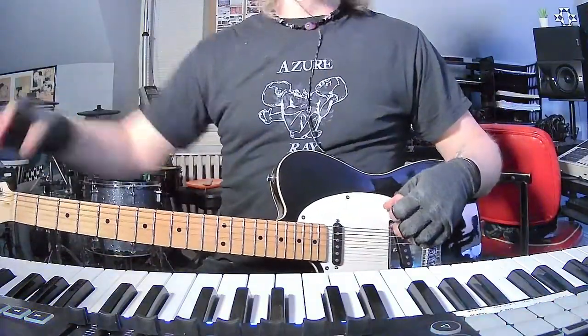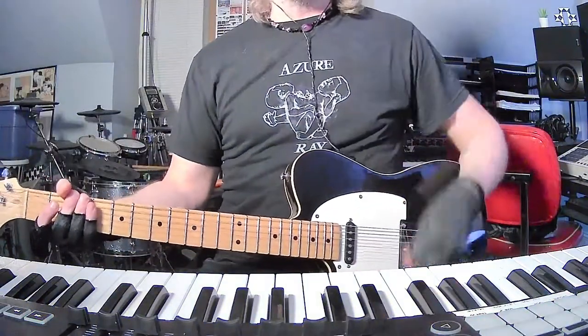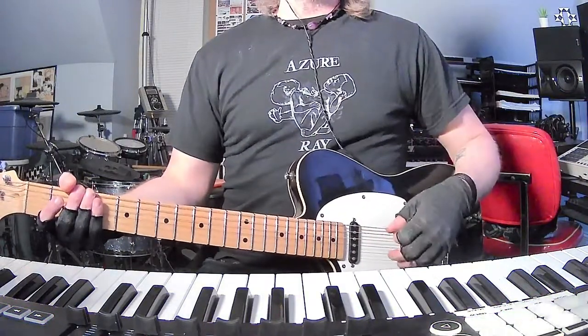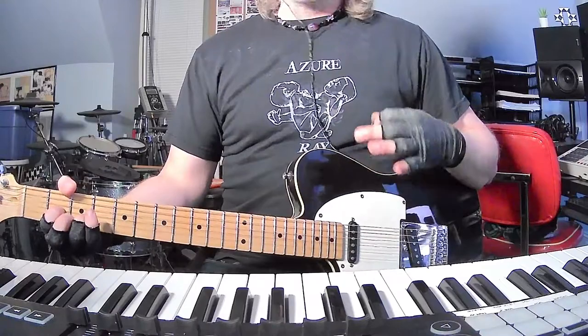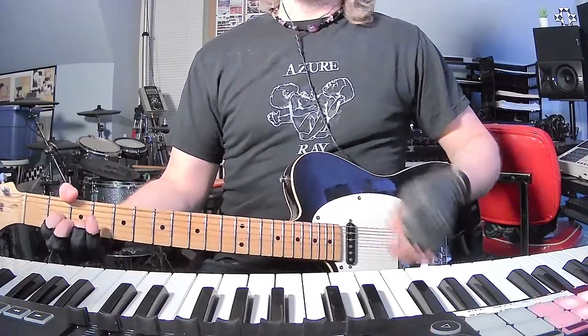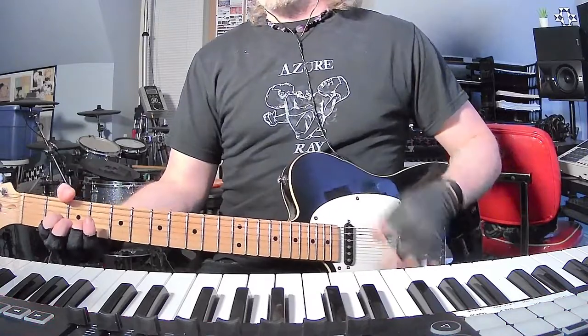How's it going everybody? I am back with yet another short and to the point guitar and chords tutorial. This is Soccer Mommy with Bones. I have been in love with this band ever since I saw them open up for Phoebe Bridgers in February 2018. They get better and better with every record.